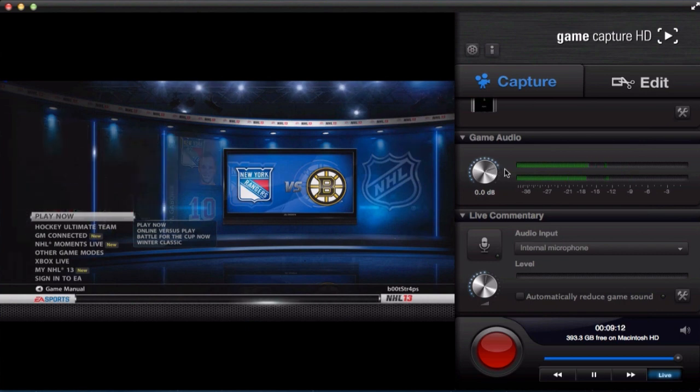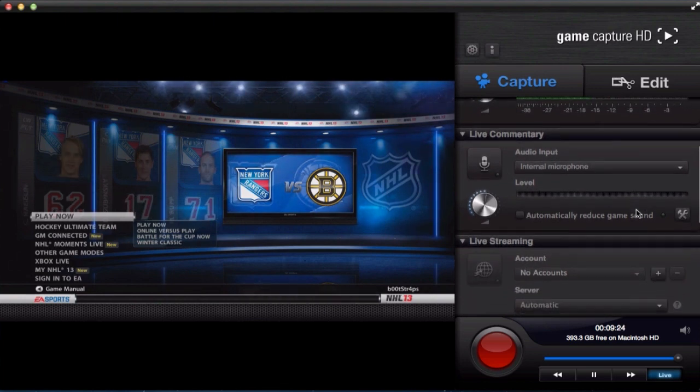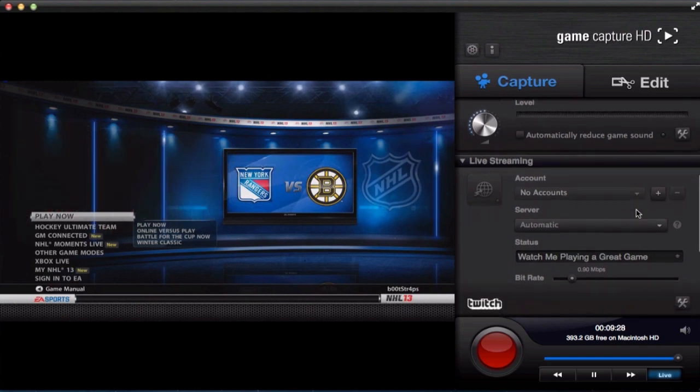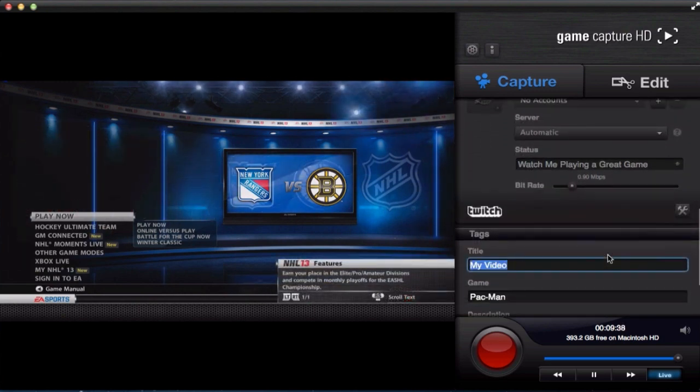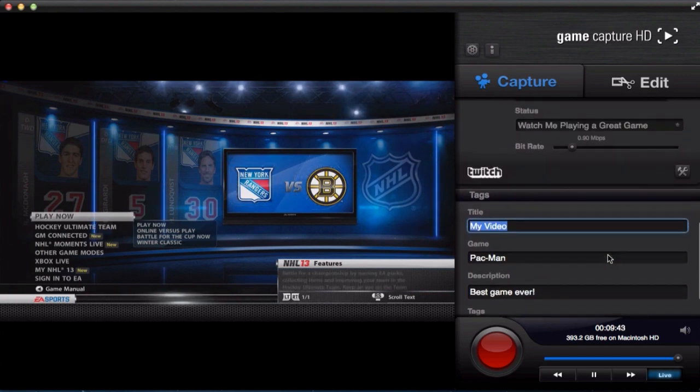Below game audio, if you have a microphone connected you can also do a live commentary, which seems to be a big thing going around on YouTube. There is also a live streaming tab where you are able to attach your Twitch account and live stream directly from this program. Below live streaming there is tags, which allows you to set the title, the game you're playing, description, and more for your stream.